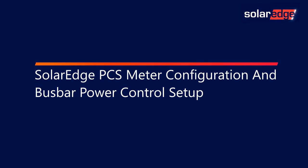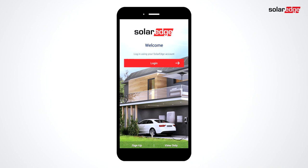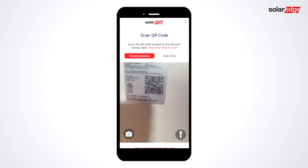Let's walk through meter setup and testing for SolarEdge PCS and bus bar management. To begin, connect to the inverter via SolarEdge Setapp. Scan the QR code on the side of the inverter.